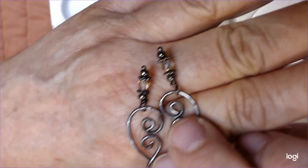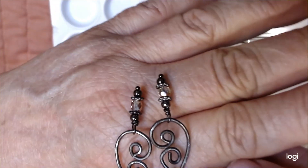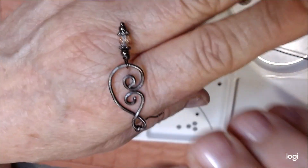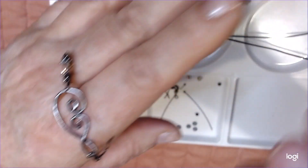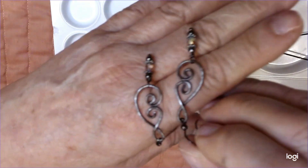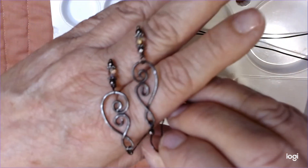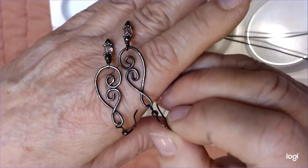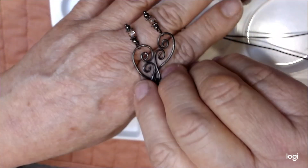Those are our fire polished beads there - I love those. It looks really cool when that thing starts sparkling and hanging on your ear, sparkling and shining. Those beads really give it a kick. Let's get started on this.